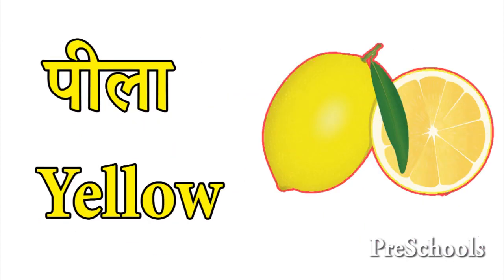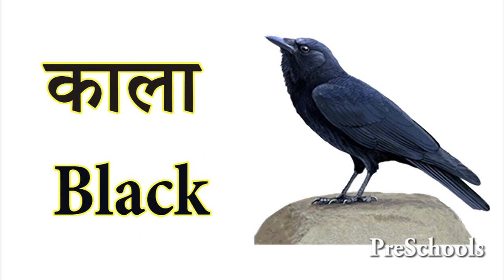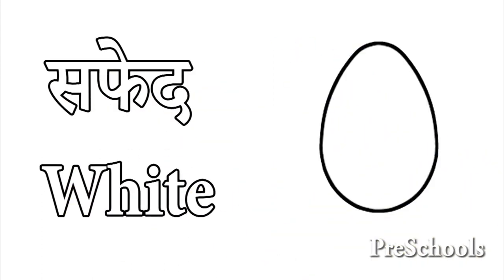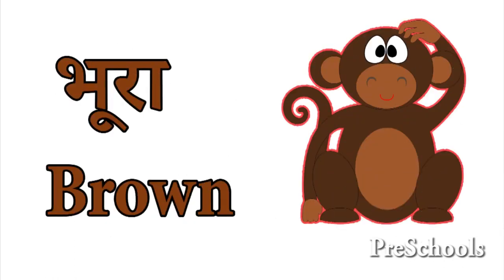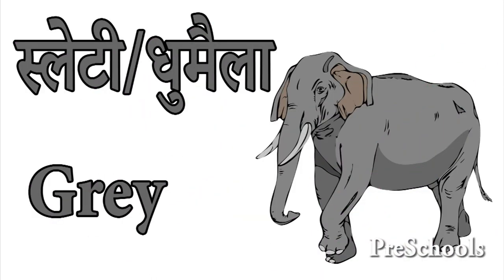Peela Yellow. Color Black. Safed White. Bura Brown. Brown Jamuri Purple. Slaty Gray.